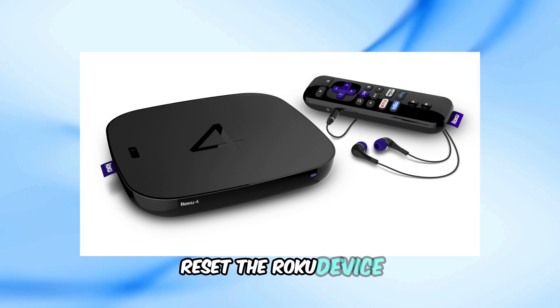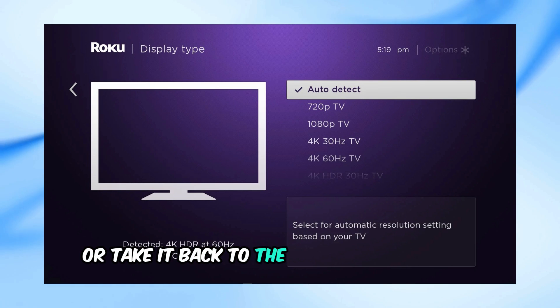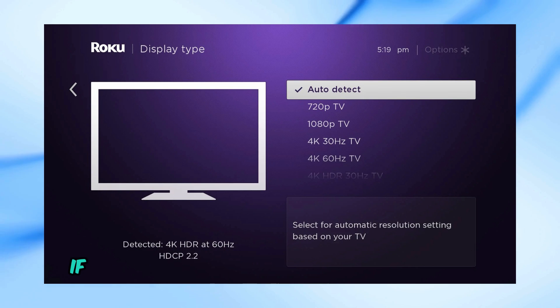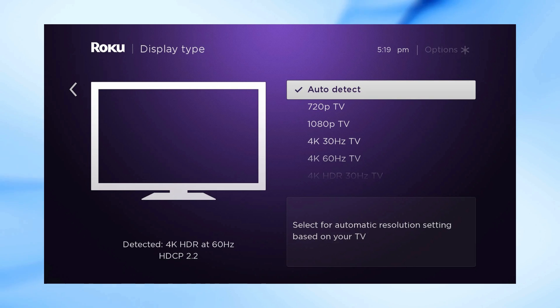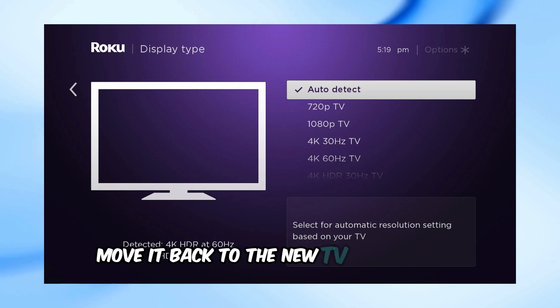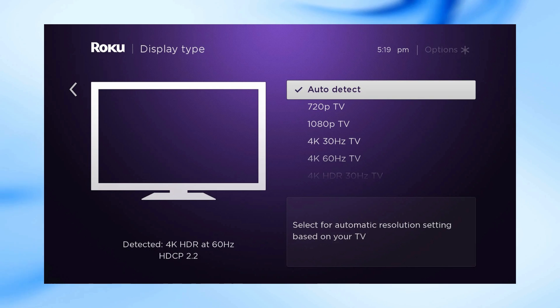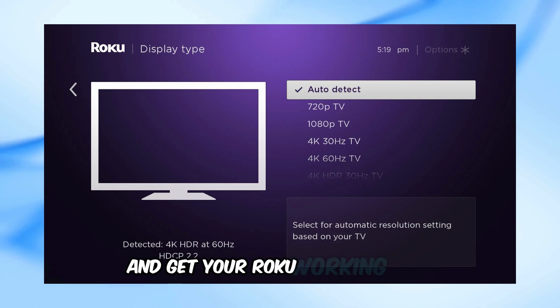Step 2: Reset the Roku device. You can either use the reset button on the device or take it back to the TV where it worked previously. If you take it back to the TV where it worked, set the resolution to 1080i — this way it will work on any HDTV. Once done, move it back to the new TV and set the resolution to 4K 60Hz. This should fix the double blinking light issue and get your Roku working again.